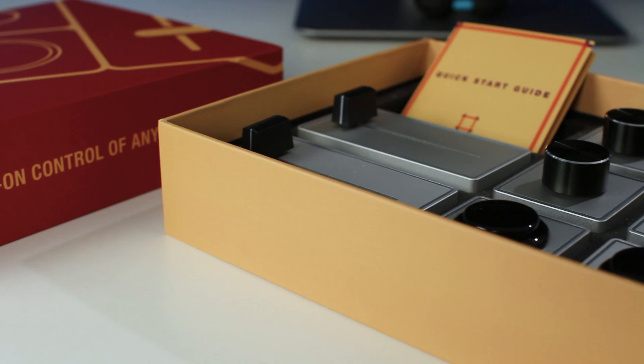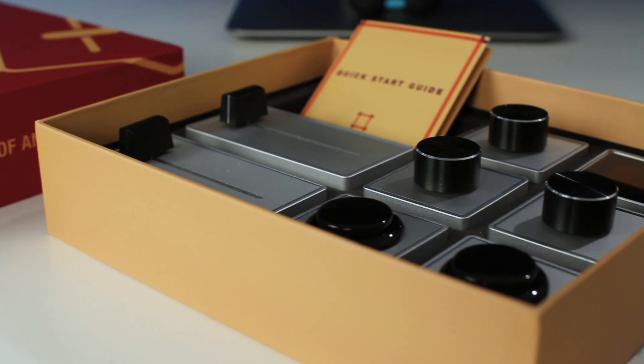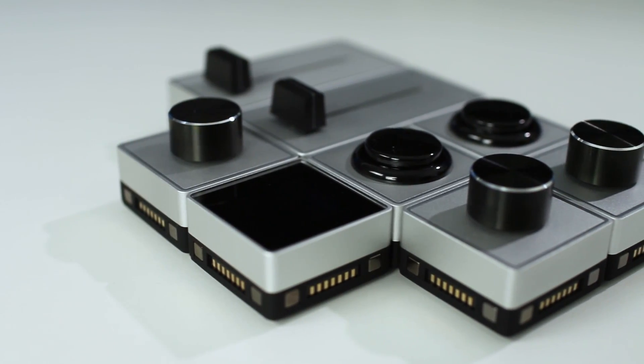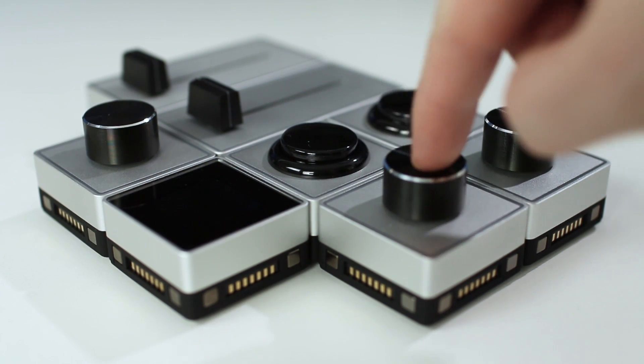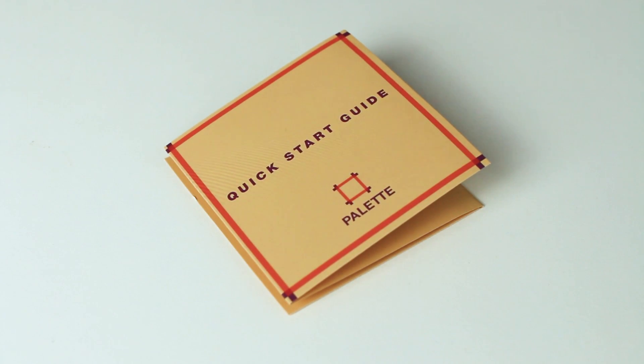So here we have the palette box, and in the box we have the core module that powers this whole shebang, and all of the slider, button, and dial modules, and brilliantly a well-designed and easy to use set of instructions, which makes getting this thing up and running super quick and easy. Oh, and a USB cable.